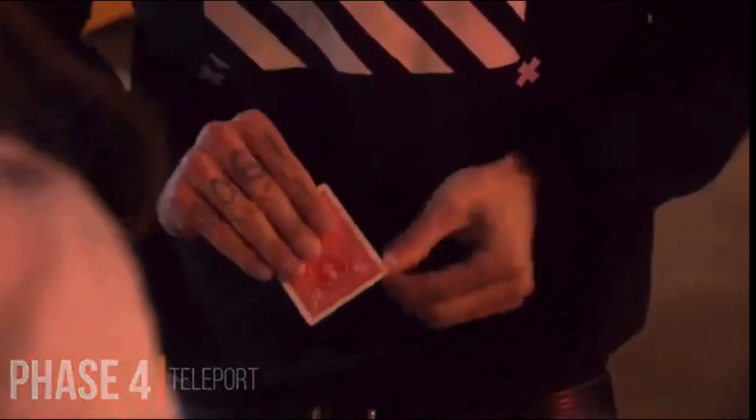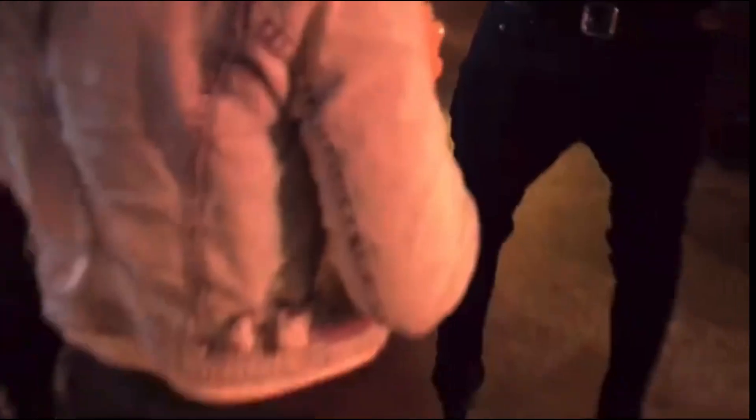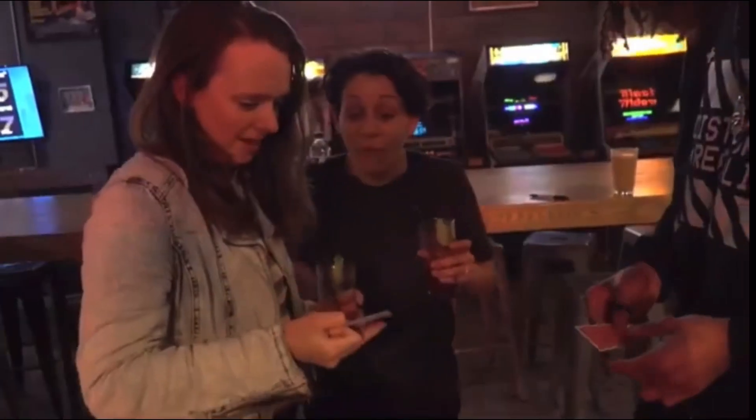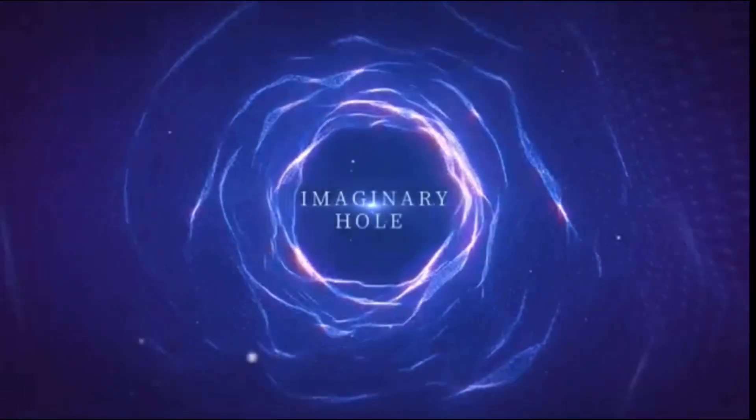You can even go like this and take off the hole — shrink it, pluck it right off the card where it was drawn, and make it appear on a card the spectator has been holding since the beginning of the trick. Each unit is handmade, completely self-contained, and built to last. This is Yusheng's Imaginary Hole.